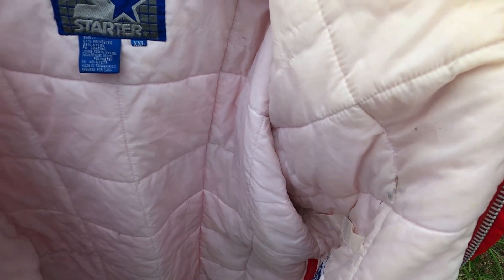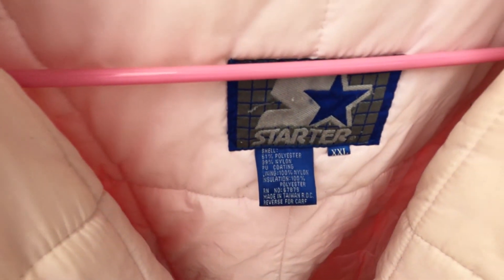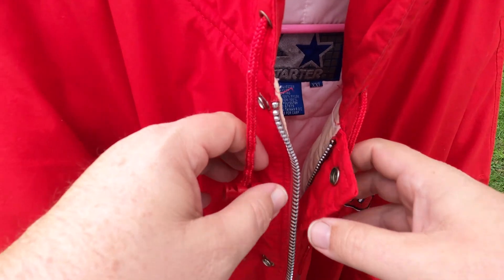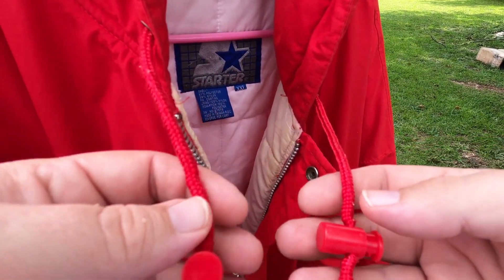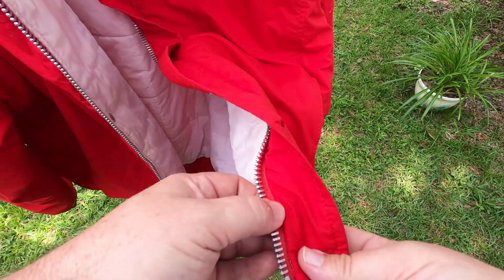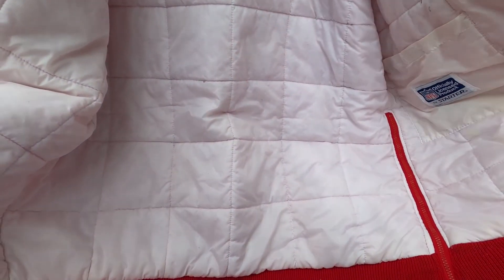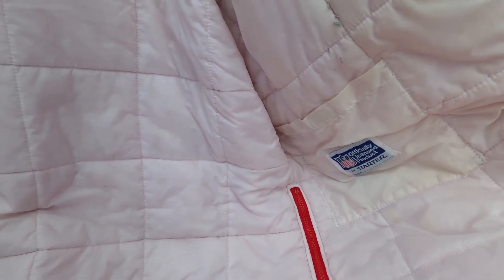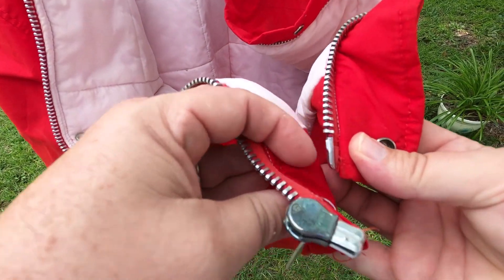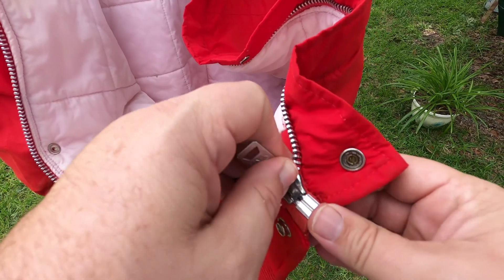There are some yellowish stains that have been washed but aren't going to come out — I don't think those stains are coming out. Of course that's on the inside, so it's not going to do anything to your clothes. You've got the toggles, it's made in Taiwan, and it looks like the zipper's been replaced with a really stout YKK zipper, heavy duty.